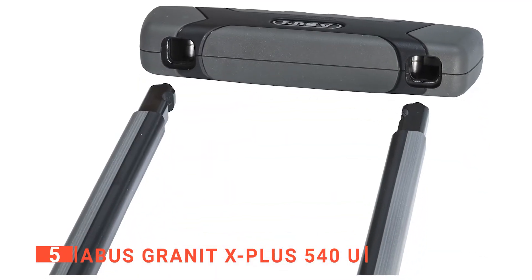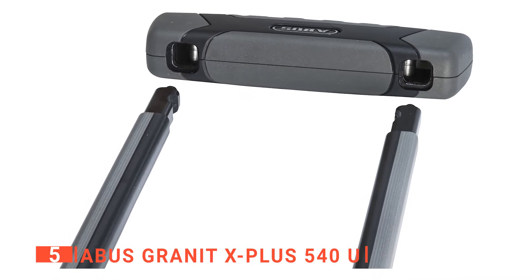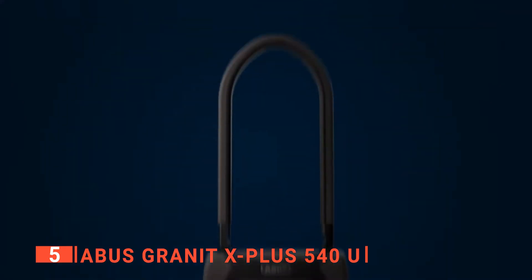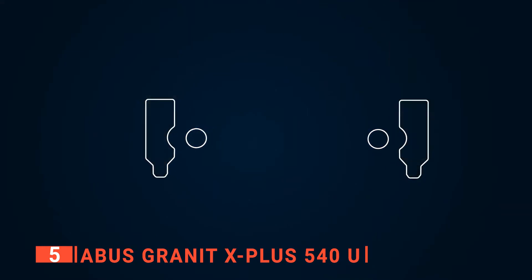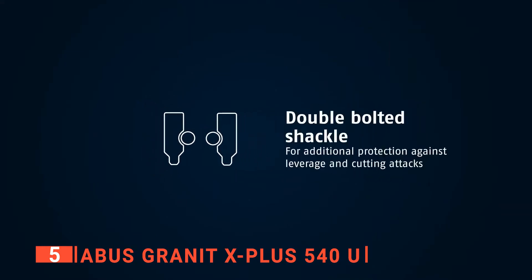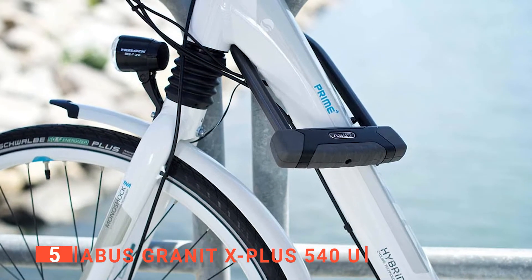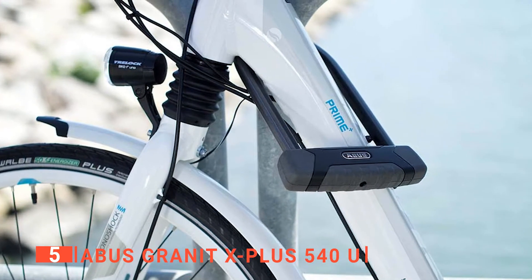This high-quality U-lock from Abus with its double-bolted shackle is ideal for ensuring expensive bikes never get stolen. The body of this Abus lock utilizes PowerCell technology to offer the highest protection possible against hitting and pulling attacks. I like that its X Plus cylinder works amazingly at guarding the intricacies of the locking mechanism against manipulations, meaning no matter how hard thieves try, they won't be picking or forcing this unit open anytime soon.